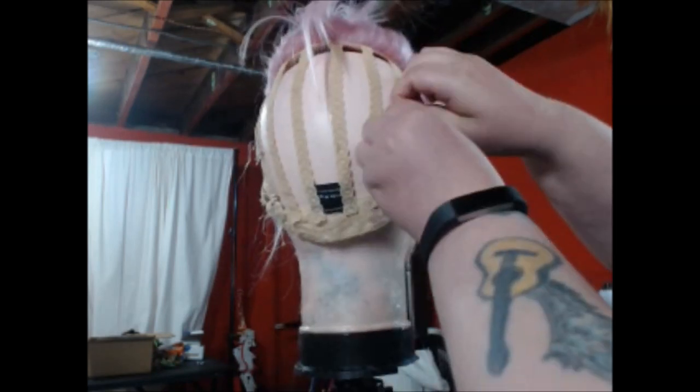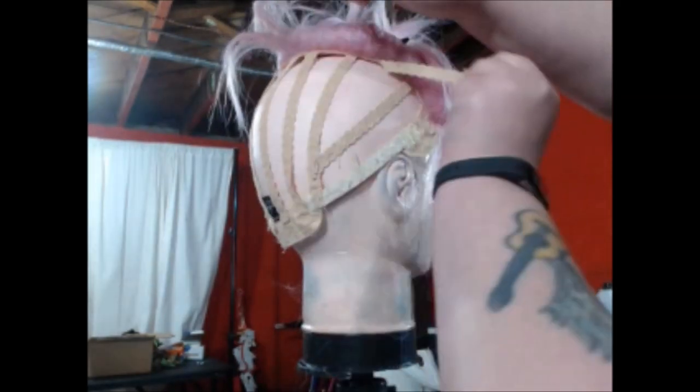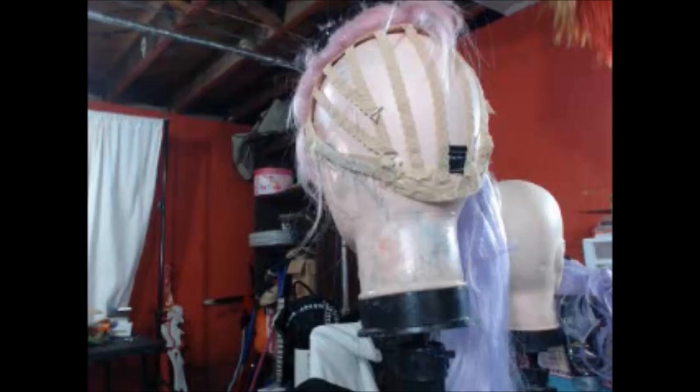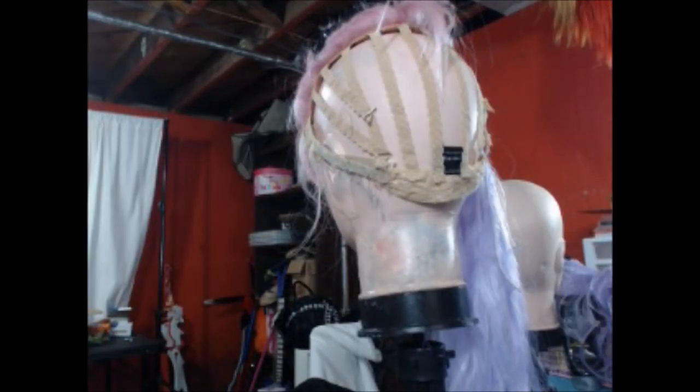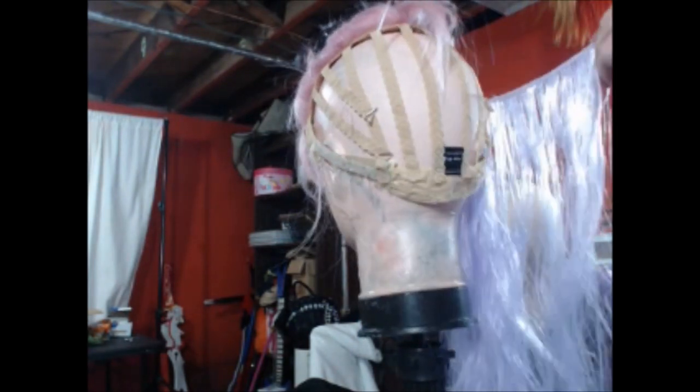Eventually you're going to be left with something that kind of looks like this. Some of the tabs fell off, so I'm basically sewing those back on. Next, you're going to get your purple wig and you're going to sew all the wefts into it.